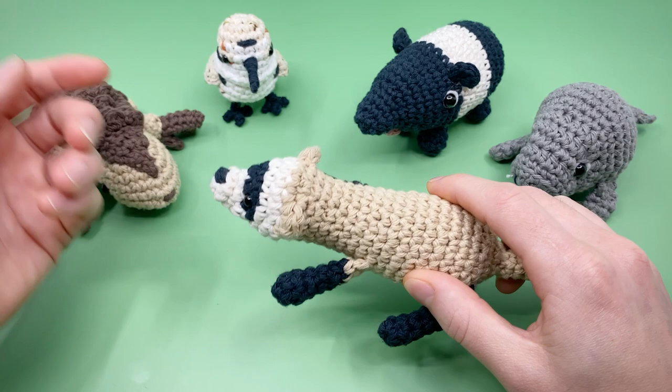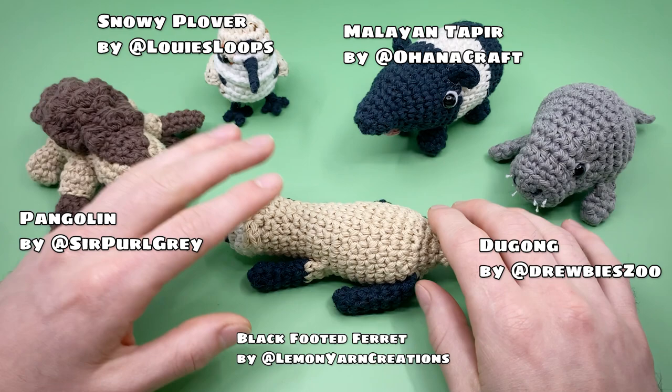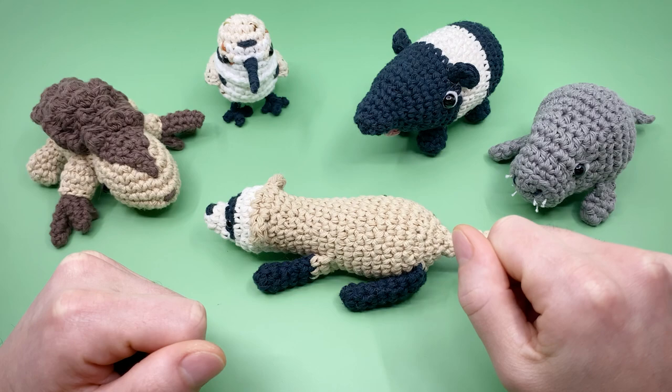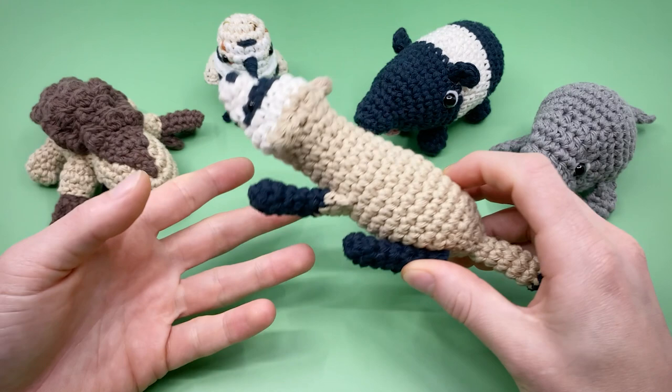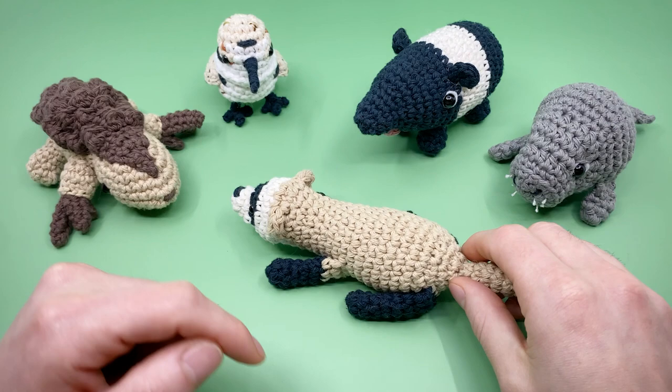Each designer made a different Amigurumi pattern for an endangered creature, which you can see on screen now. These patterns are all donate-to-download — by donating using the link on screen or in the description below, you can get all of these patterns in the collection. Each includes a full video tutorial just like this one and an interactive PDF with check marks to track your progress and time codes to go along with the video. 100% of the proceeds for digital downloads will be donated to the World Wildlife Fund indefinitely, so even if you're seeing this pattern years later you can still support the cause.